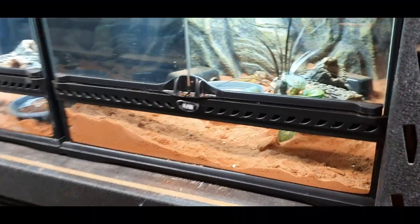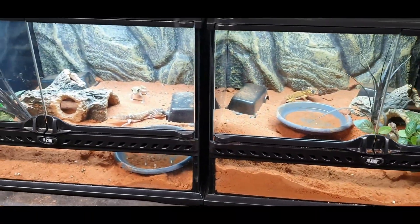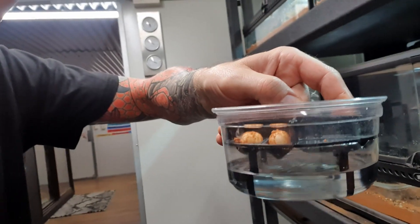These beautiful little guys right in here have laid a couple of eggs — a little bit unexpected, but a couple of eggs. So we were lucky enough to grab those eggs, put them in an incubation tub, and then put them in the incubator. And here we are about 53, 54 days later, they've actually decided to come out and say hello to the world.